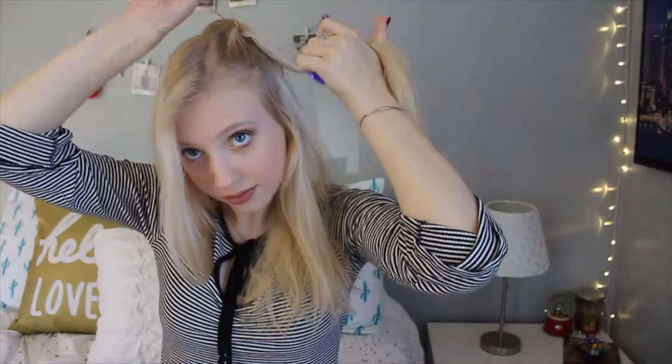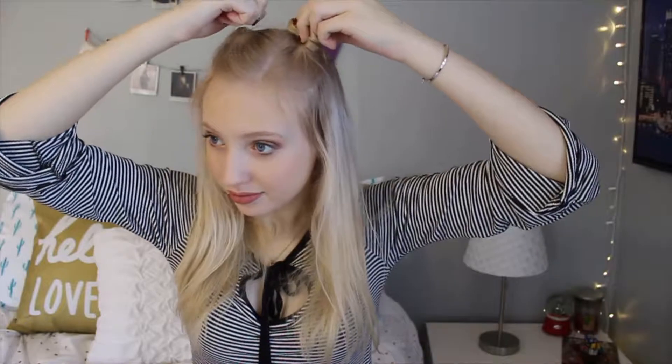The first hairstyle is these half-up, half-down space buns. I'm just taking the top layer of my hair and making a little ponytail on either side. You can part your hair however you want — I like a side part better than a middle part. Then I'm just taking the hair and wrapping it around into a bun, and finishing it off with a clear elastic. Do that to both sides and you're left with these really cute little space buns.